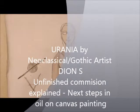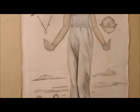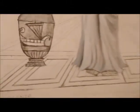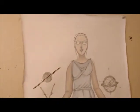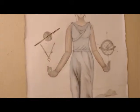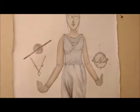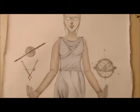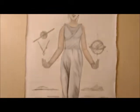Welcome to another one of my videos. Artists of the neoclassical form, Dion S. What we have here is a painting called Urania, the guide and muse of astronomy. This painting was commissioned maybe three years ago, and it's taken me a while to develop how it needed to look. It's going to hang in this person's room where they have a lot of different statues, harpsichords, and pianos. So what we have here is Urania, the goddess of astronomy.